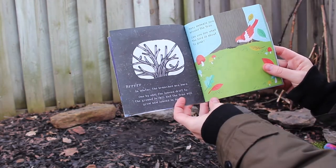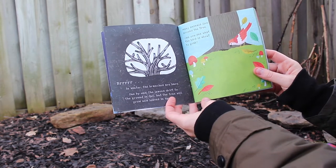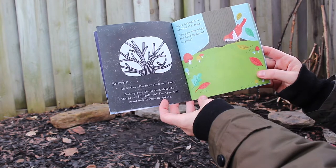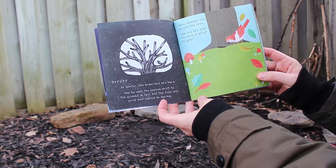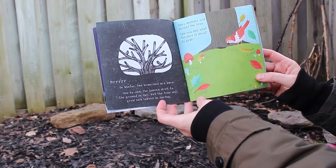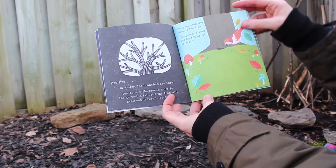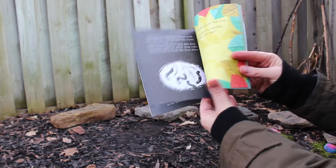Brrr! In the winter the branches are bare. One by one the leaves drift to the ground in fall, but the tree will grow new leaves in spring. Many animals live around the tree — can you see what the bird is about to grab?